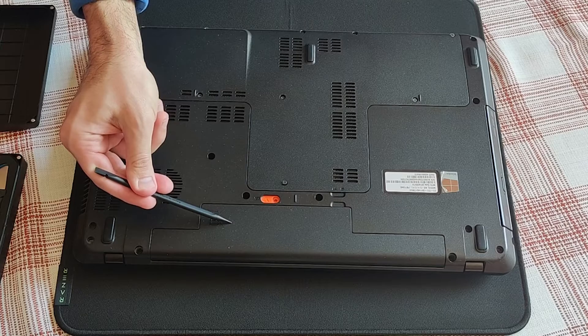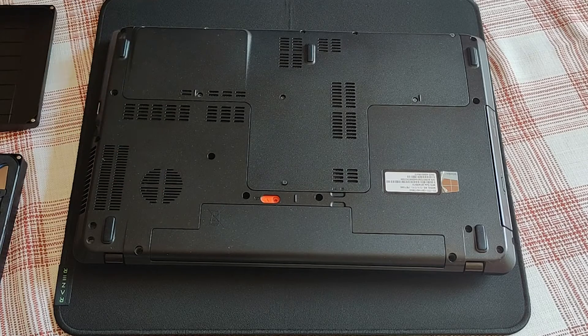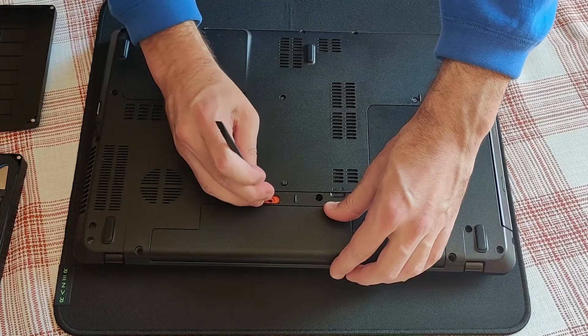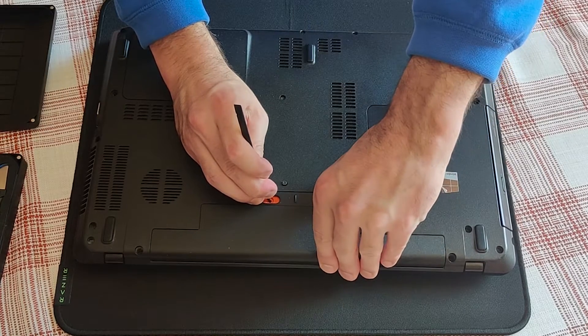Safety first — I will remove the battery, because the last thing you want to do is have electricity running through your components while you are upgrading.